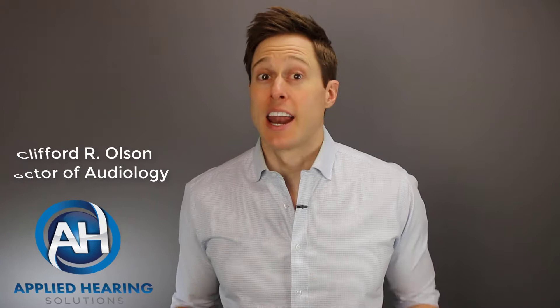In this video, I'm going to tell you everything you need to know about disposable hearing aid batteries. Hi guys, Cliff Olson, Doctor of Audiology and founder of Applied Hearing Solutions in Anthem, Arizona. On this channel, I cover a bunch of hearing-related information to help make you a better informed consumer.